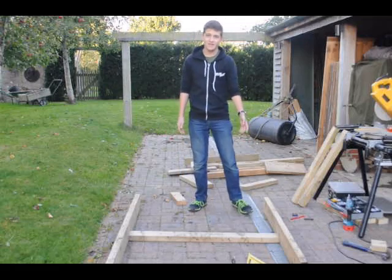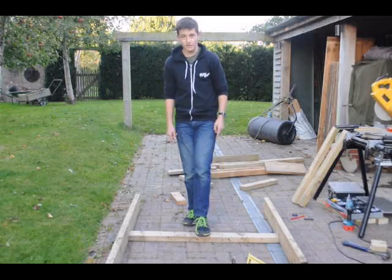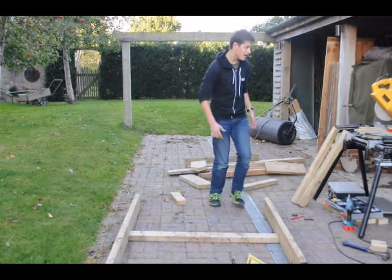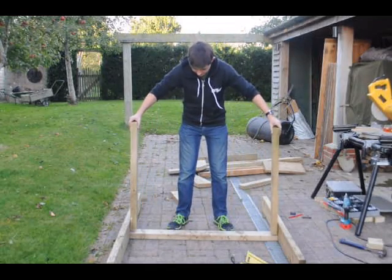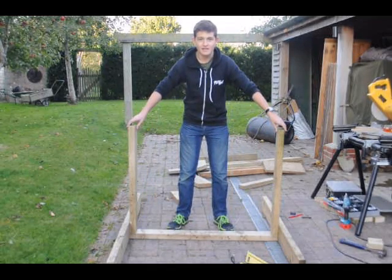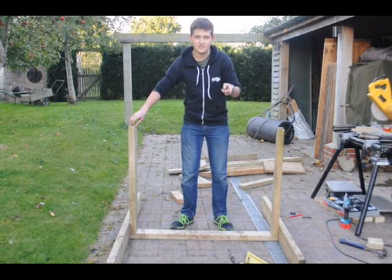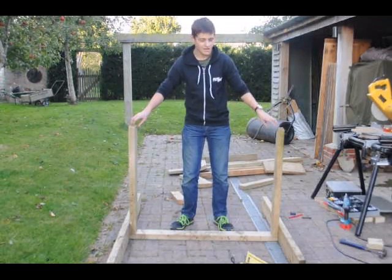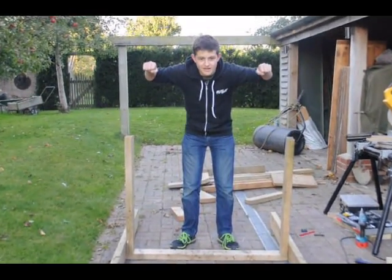This is the finished base — it's two bits of 2x6, these two, and a bit of 2x4 in the middle holding them apart. Then I'm going to get two more bits of 2x4 and stick them in the ends, and then get two more bits of 2x6 to cut half circles so that your head and hands can go in. They're going to sit on top so you can be locked in like that.